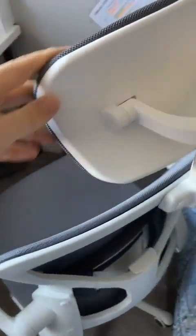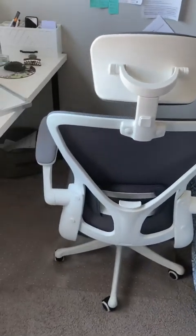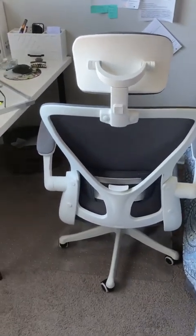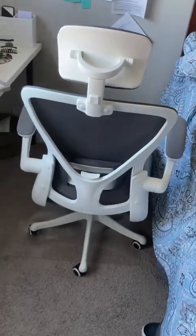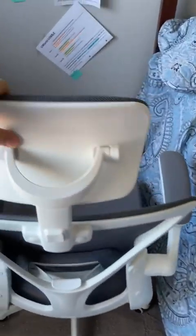They did a good job. I just want to share that the assembling is super easy — it comes in around six or seven pieces total and is super easy to assemble compared to other chairs.